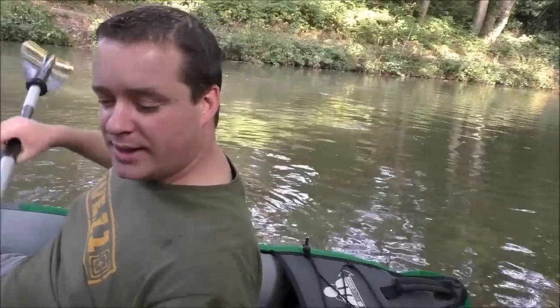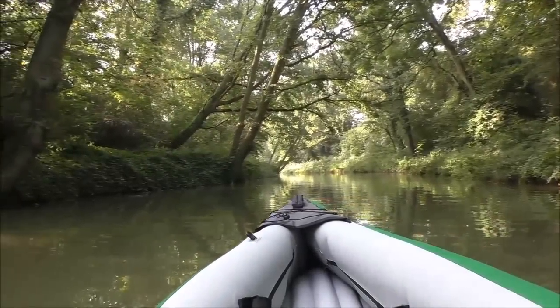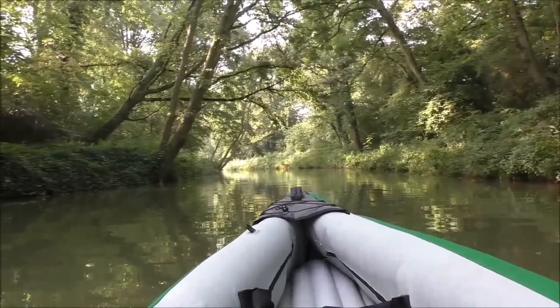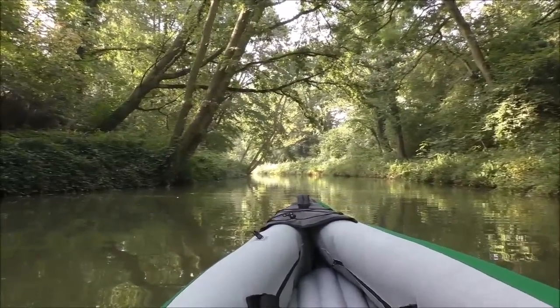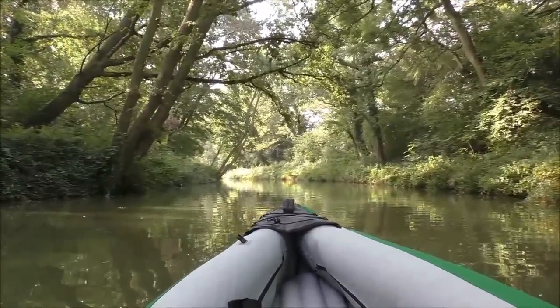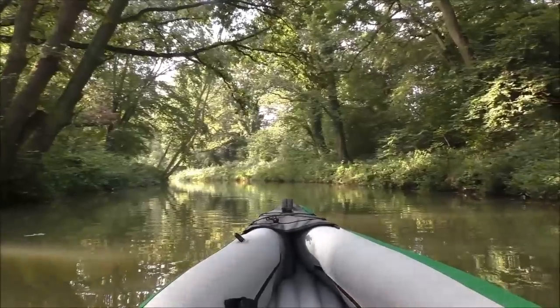I'm paddling along some woods situated alongside the canal, and I thought I'd bring along the Sevylor Adventure Plus model. This boat can take two adults and one child, and it takes about 15 minutes to inflate with a manual pump — it's not hard.